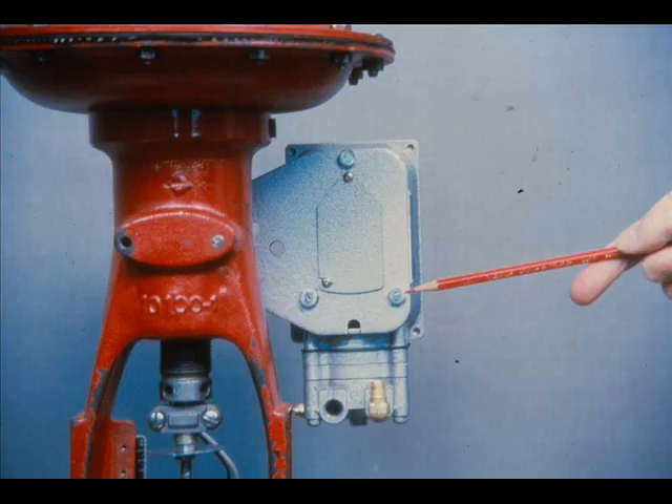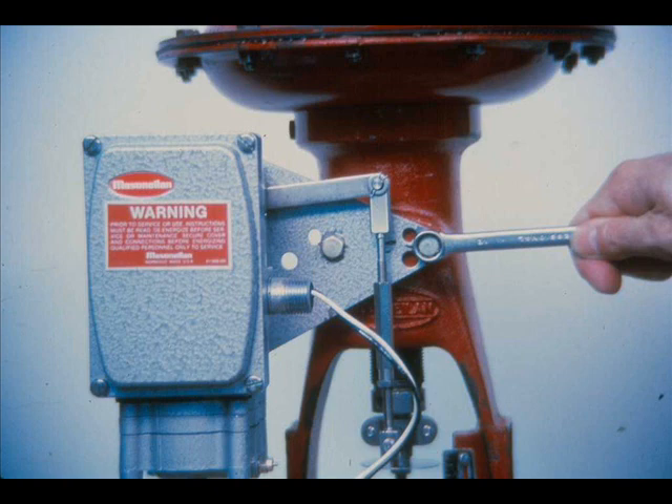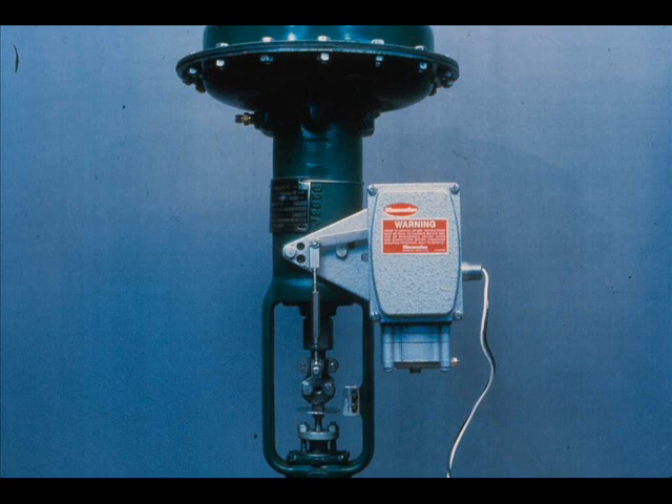The positioner is mounted on the actuator by means of a mounting plate. The mounting plate is attached to the positioner with three screws, and fastened to the pad on the actuator spring barrel with two cap screws. On direct actuators, the positioner is mounted to the left of the actuator stem. To mount the positioner on a reverse acting actuator, the mounting plate, the cover plate for the stroke adjustment, and the back lever must be turned over.